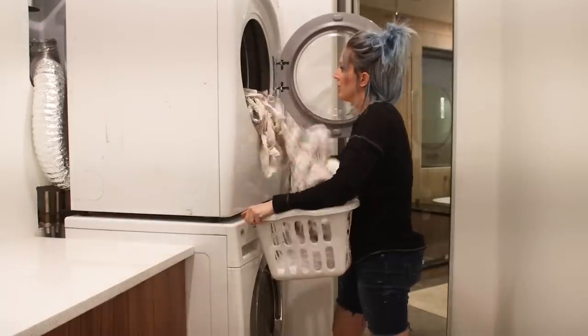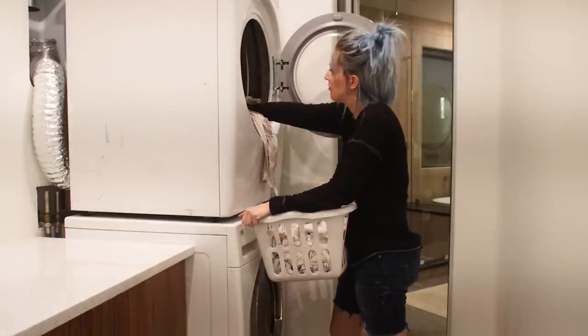You ever have one of those tasks where there's one small thing you need to get accomplished and the next thing you know you are neck deep in a massive project? I wanted somewhere to put my laundry basket when I was unloading the dryer, and somehow I ended up making over my entire laundry room. I love how it looks now — let's go see.